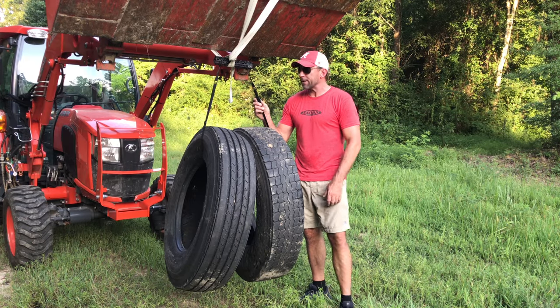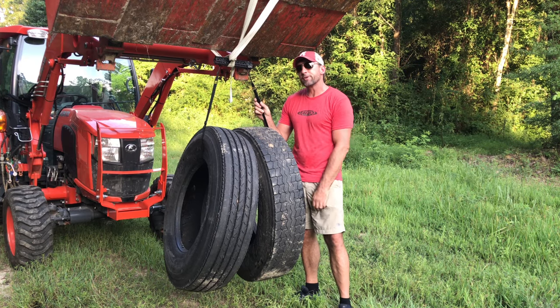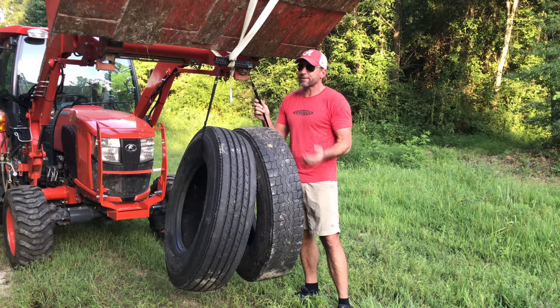Hey, what's up folks? So I'm out doing a little strength testing today with my new sling. This is the Proctor Heavy Duty Sling. I call it the PHD because I think it's pretty smart.